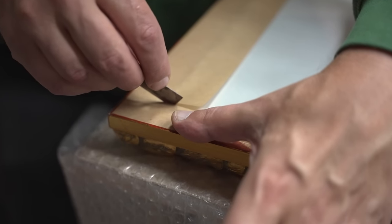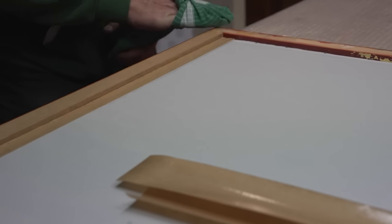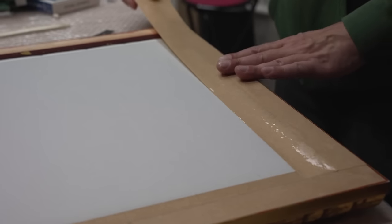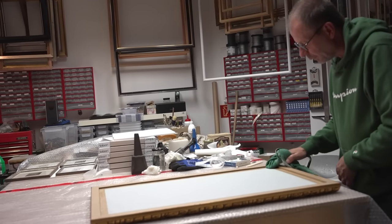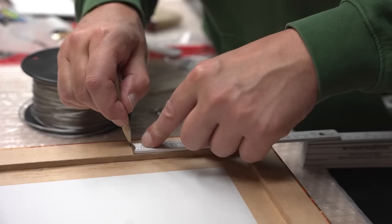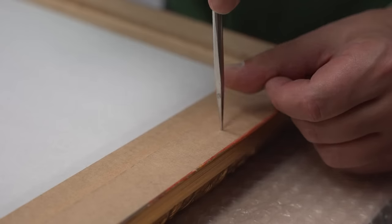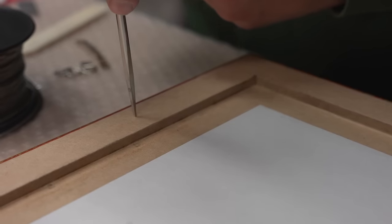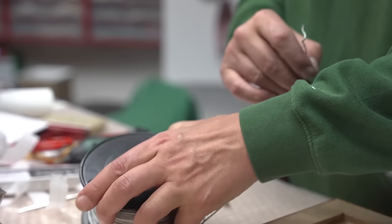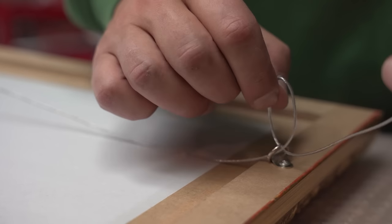Mr. Bülow usually works on up to 10 frames at the same time over several days, but for us he dedicated a whole day so I could film the entire process. The very last step is attaching a wire hanging, because it's more artisanal. A hole is pierced first so the screws can be drilled in more precisely, and then a wire is threaded through — this one is capable of holding up to 19 kilograms.